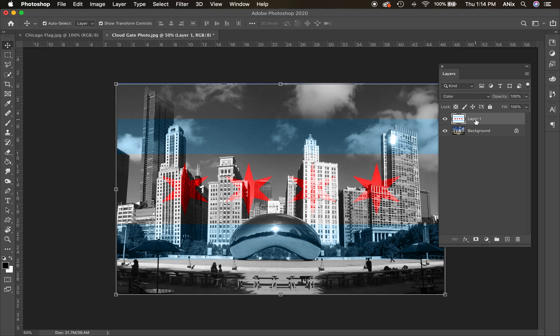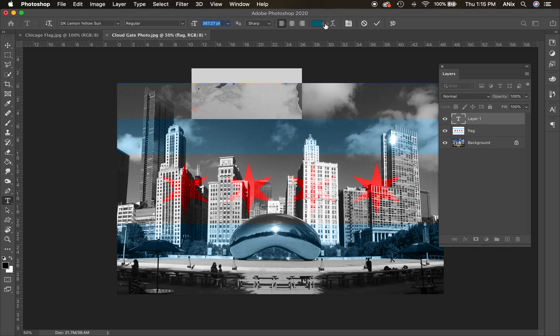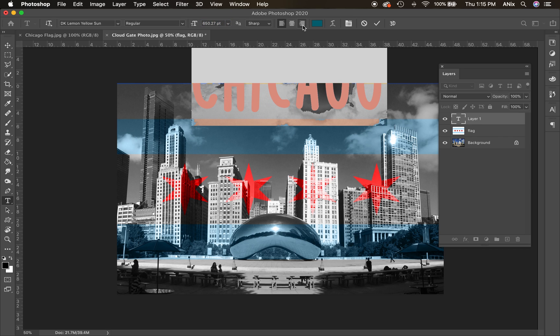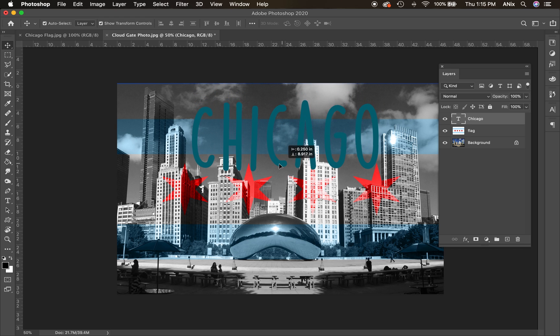That is a layer mode applied to the flag layer. If you double-click on the layer name you can rename it — so this is my Chicago flag. Next, I'll add text using the T tool. I'd rather you not create a text box because you have more freedom in placement. I'll click once and type 'Chicago,' then highlight it to resize it. I can see the font and size up in the panel.